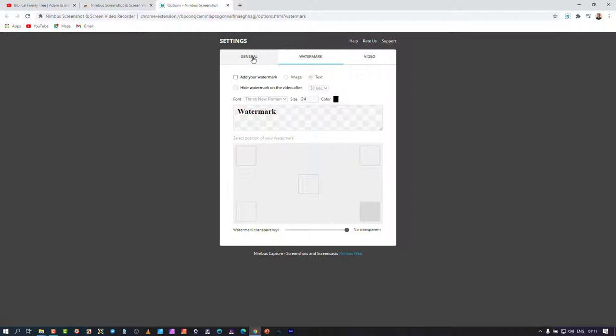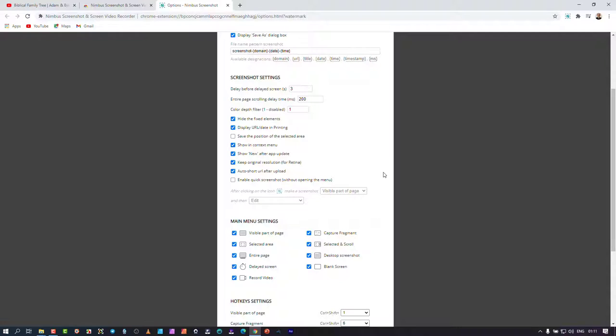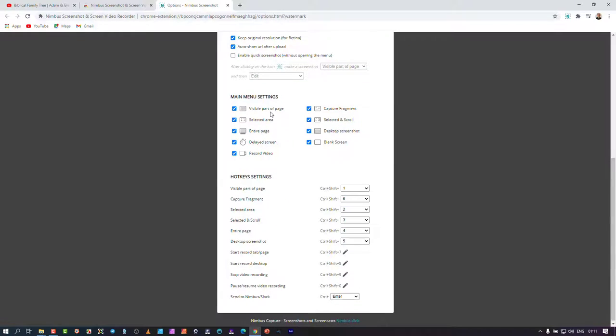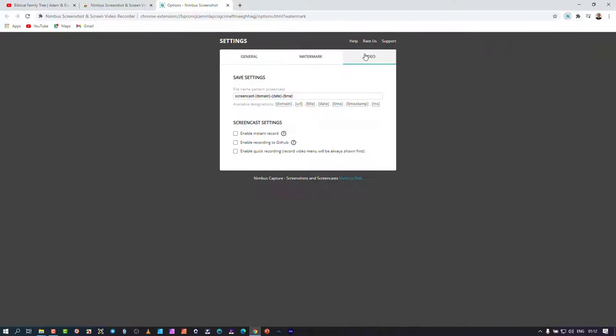You have positioning options for the watermark. In general settings, when you do a screen grab you can decide which format to save by default and set up the naming nomenclature using different variables. There are screenshot settings, and the main menu settings let you customize which capture options appear. Hotkeys allow you to quickly initiate captures — for example, Ctrl+Shift+2 gives you the selection area for a screen grab.